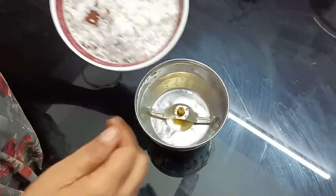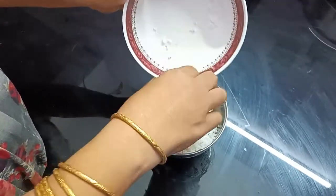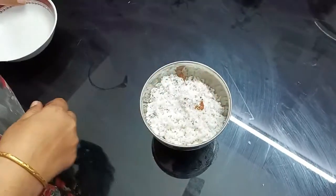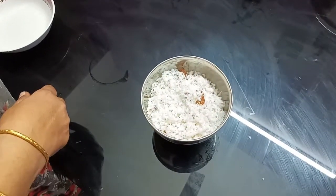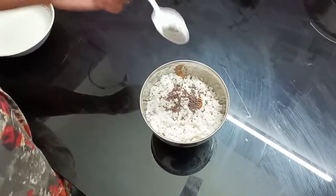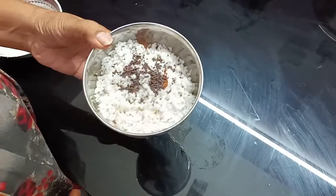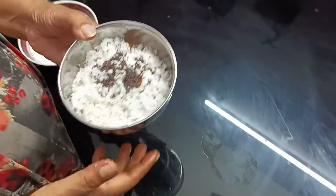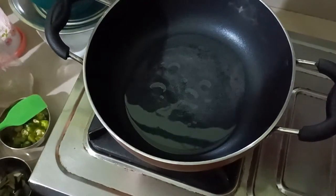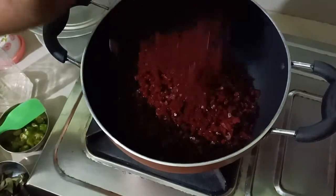We are going to mix it in the jar. We are going to make a medium-sized beetroot. Let's make a big-sized beetroot.